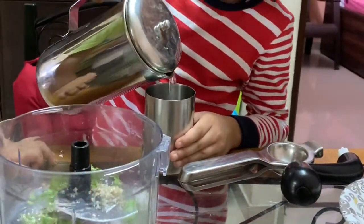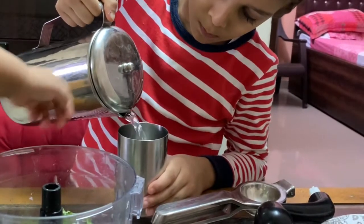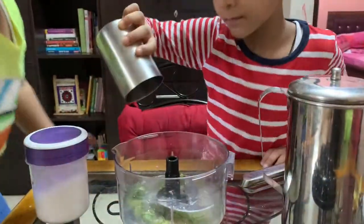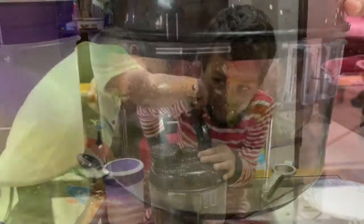Add 2 glasses of water in the mixture. Mix all the ingredients well till the sugar dissolves.